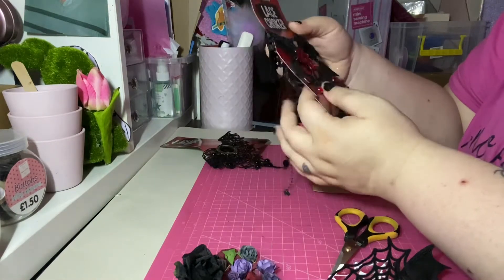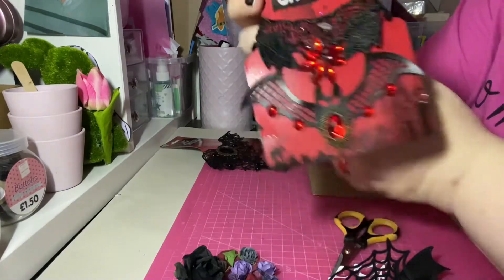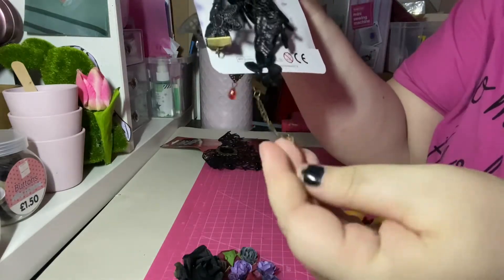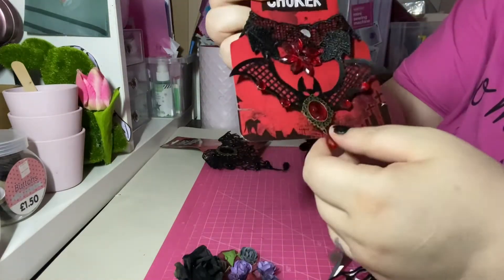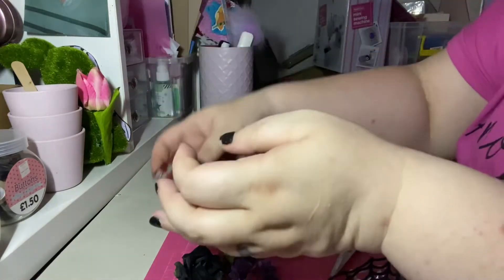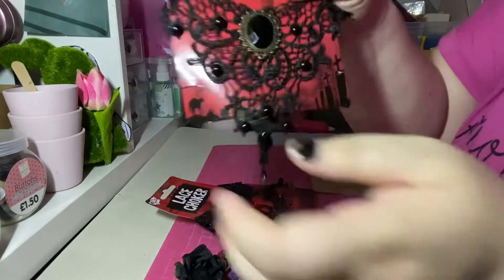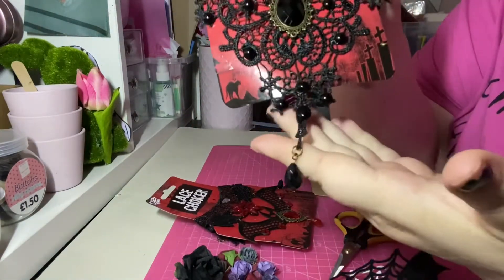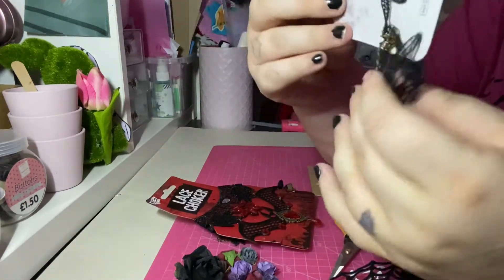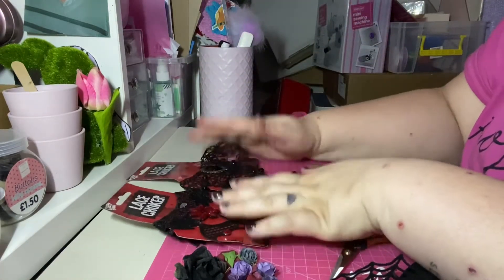These I thought are amazing — they're lace chokers and I got these last year at the pound shop. Just look at all the lovely lace detail, and then you've got dangles, charms, gems, and this back piece — I thought it was an absolute bargain. I also got this black one with all these gems, a gorgeous dangle, and all this lace trim — a crafter's delight.